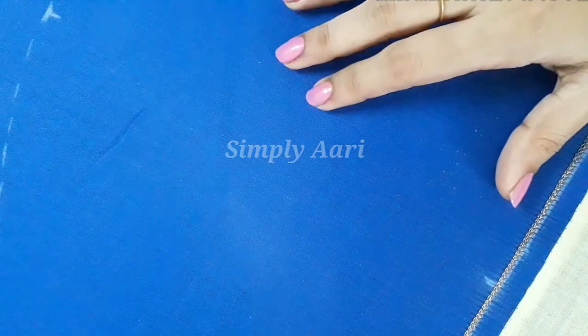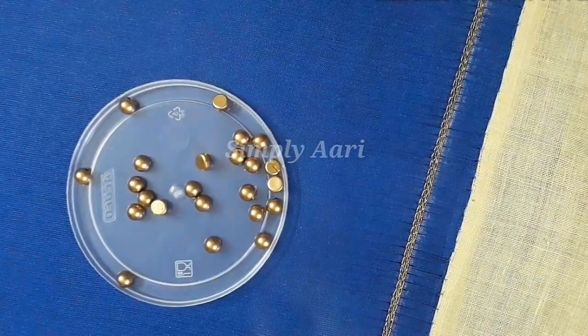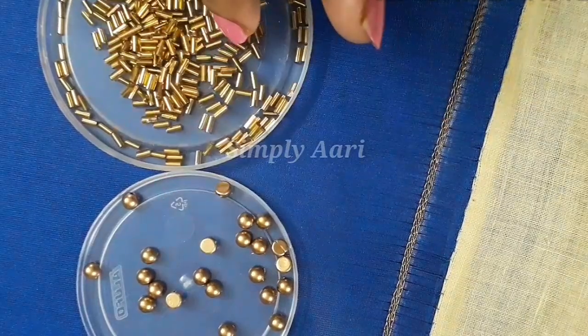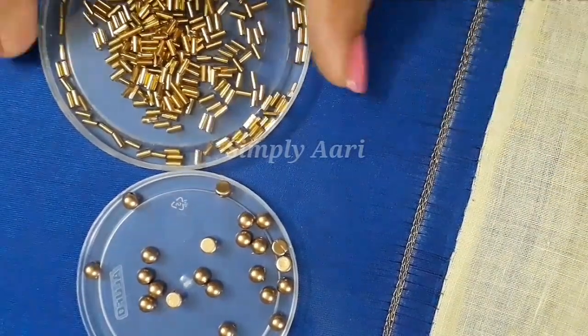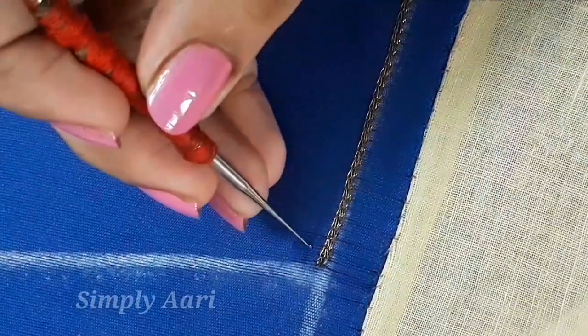Now we start this simple sleeve design. First, we have to do the sleeve odour border work. We will use 5mm dull gold half beads and dull gold tube beads — both of these together for the border work. For the cloth colour, we use normal machine thread, and the needle is size 24.